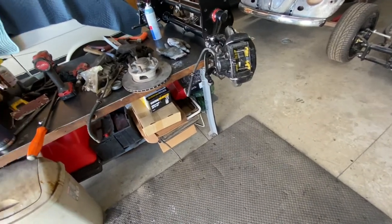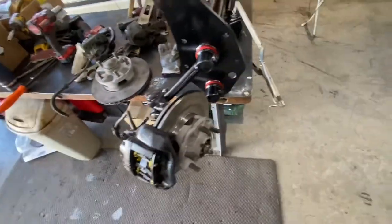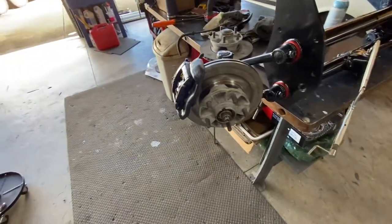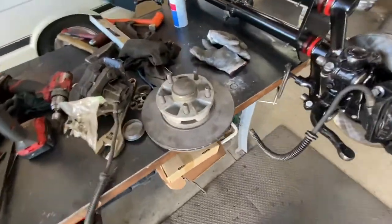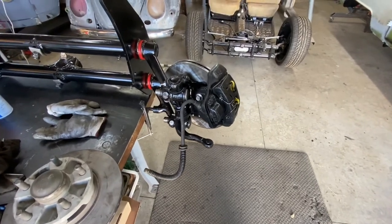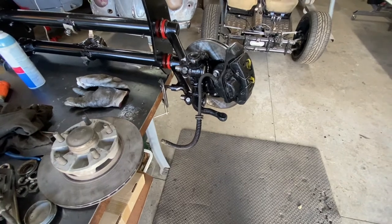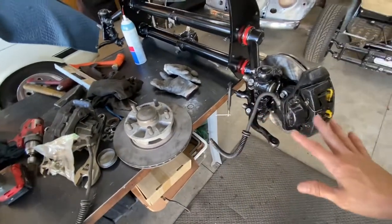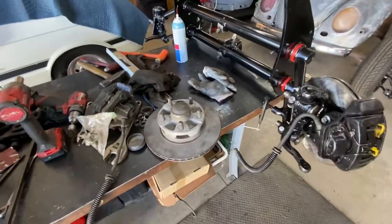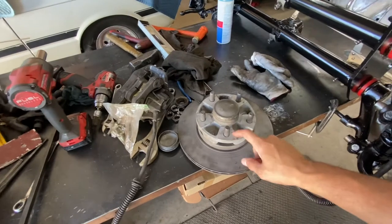Now let's talk about the 944 brakes. No matter what type of brakes you're trying to put on a split bus, they're all expensive. A lot of people do 944 brakes, CSP, Wagon West — everything is expensive. I went with Porsche because my double-cap came with them — I had them laying around — but even so it was a little expensive.